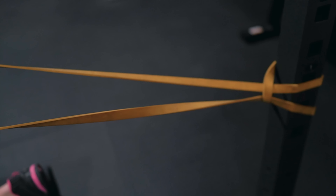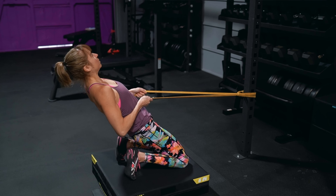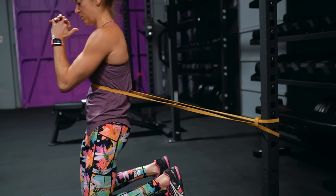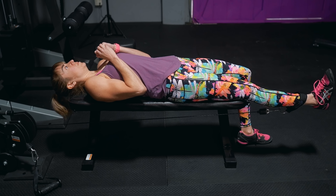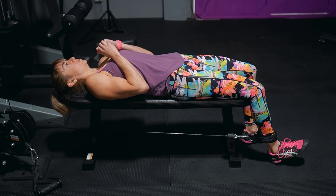It makes your quads really work through that full range of motion. The band can also be used to modify the movement if you face the anchor point, as it will add assistance to help you control the lean back. Just make sure you're moving at your knees to lean back and not just arching your lower back, and focus on glute engagement through the movement to keep your hips extended. If you really can't kneel, you can still do quad flexes while lying back on a bench to get the benefits of a hip extended position targeting the rectus femoris.